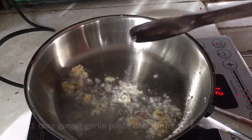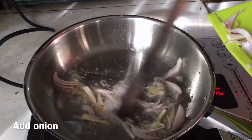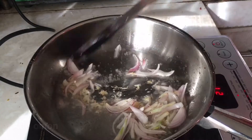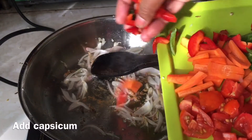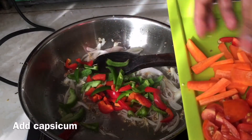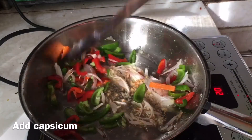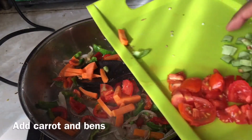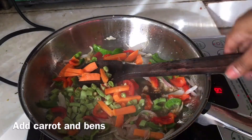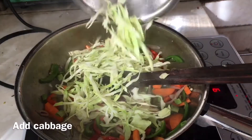Now let's fry it for just a few seconds. We'll fry it for 1-2 seconds. Capsicum is ready. I will use some eggs — I will fry them with the eggs.